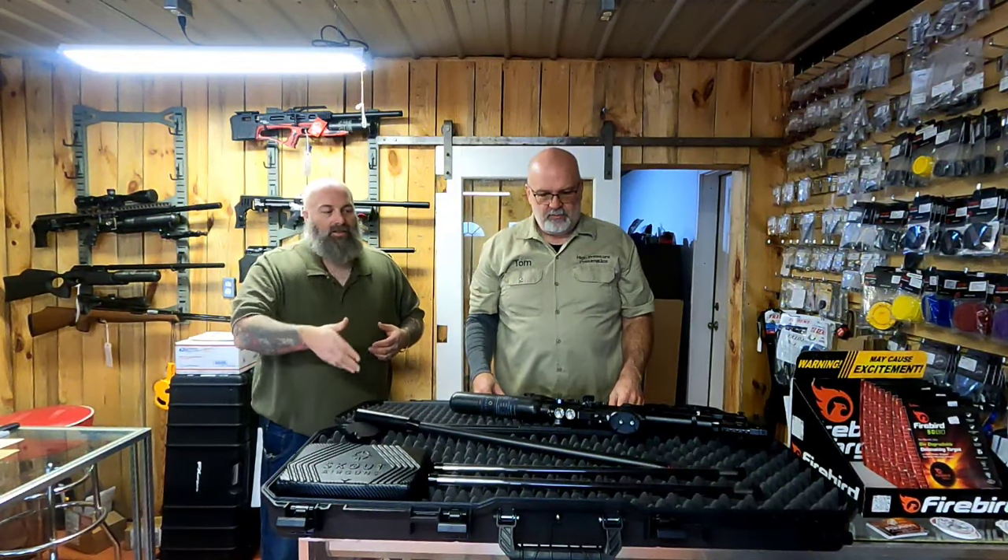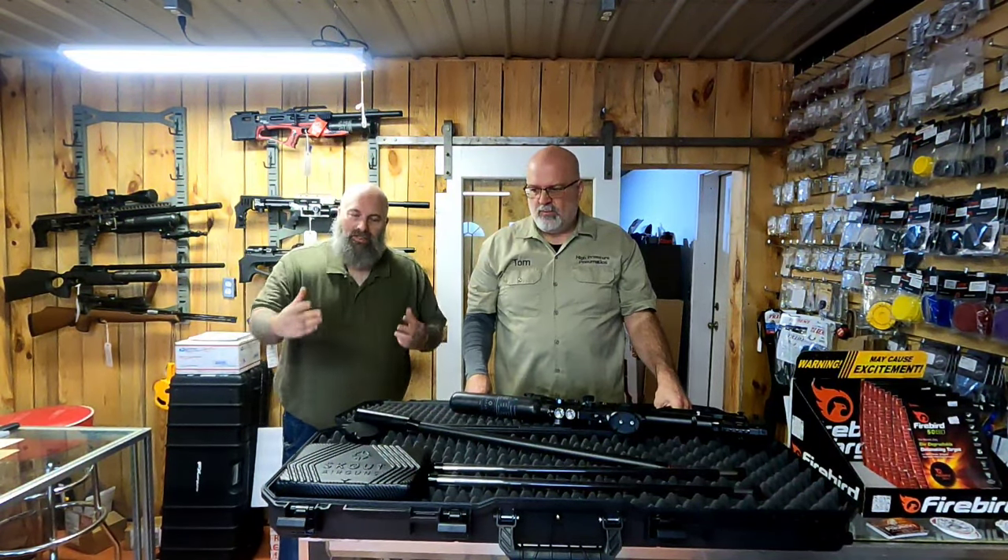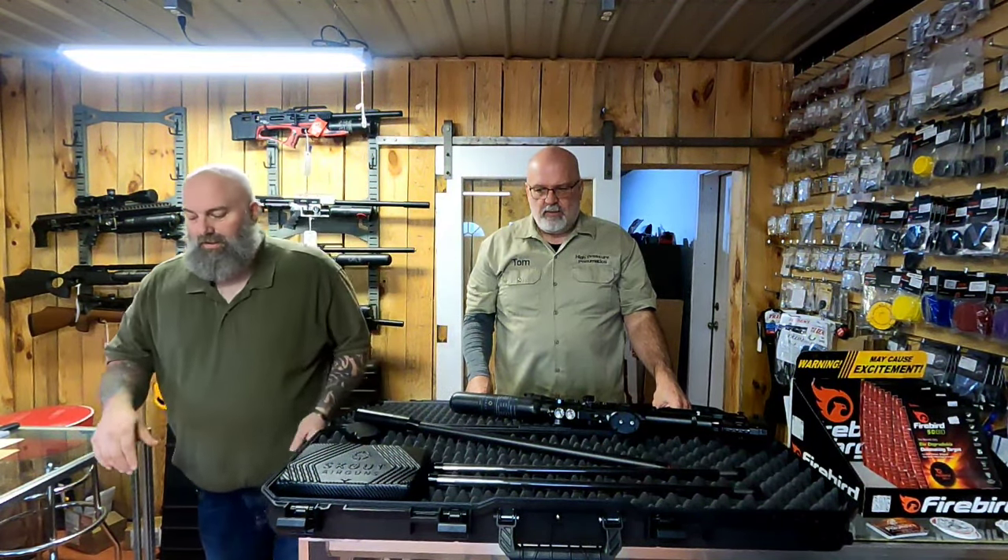I hate the terminology 'game changer,' but welcome to the Scout game changer — because this is epic, it really is. From their internals, which you'll be seeing more of in the near future — their spool valve that they used in the paintball market — they revolutionized the paintball world and brought a lot of that technology over here. The spool valve is super easy to operate; they use air pressure.